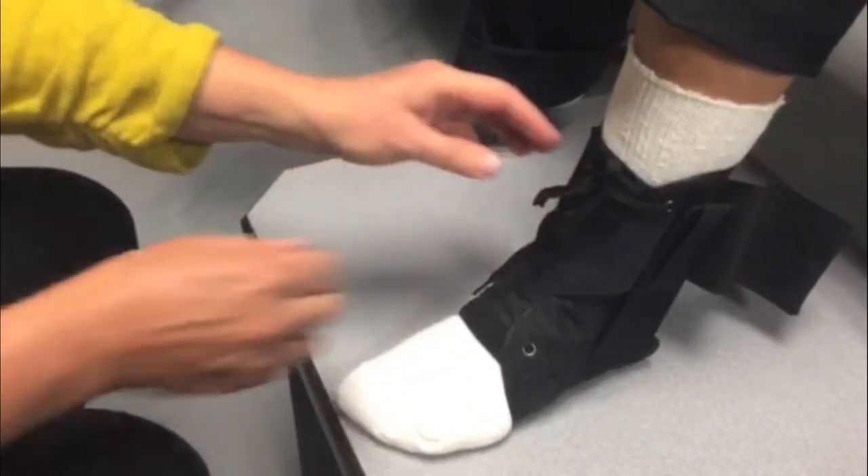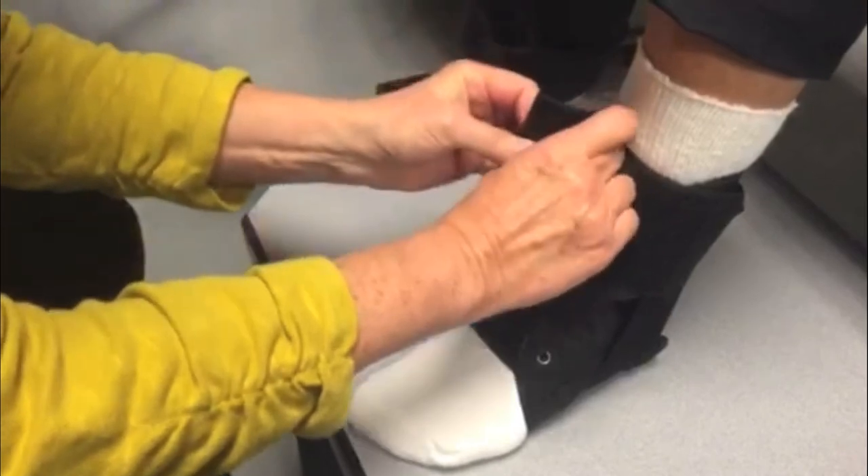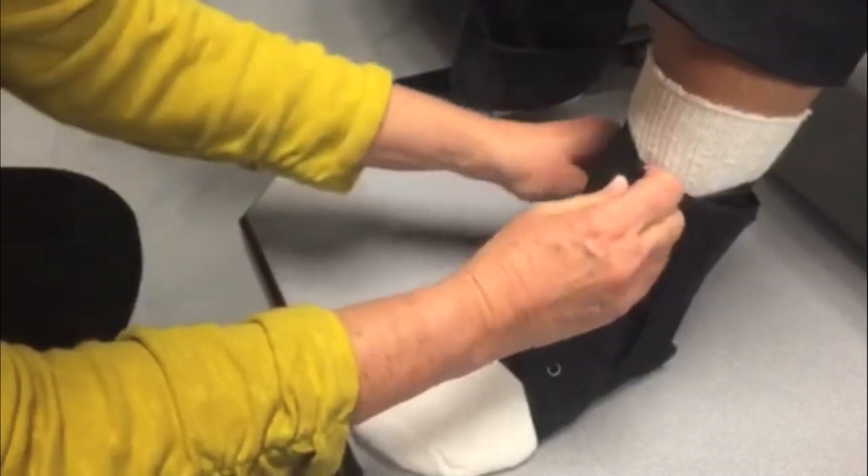Finally, when the brace feels comfortable and secure, wrap the elastic top strap over the laces and straps. Readjust if necessary.